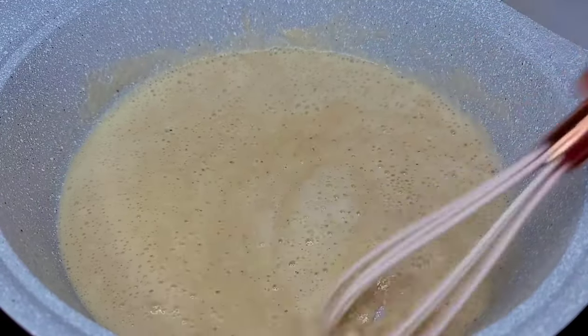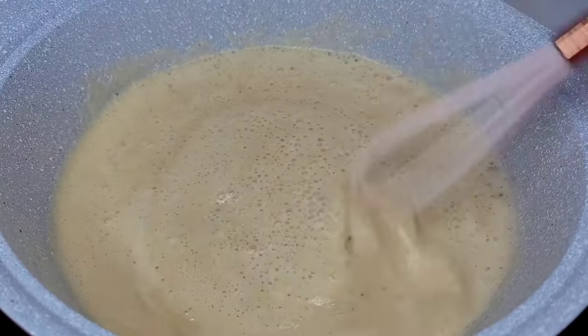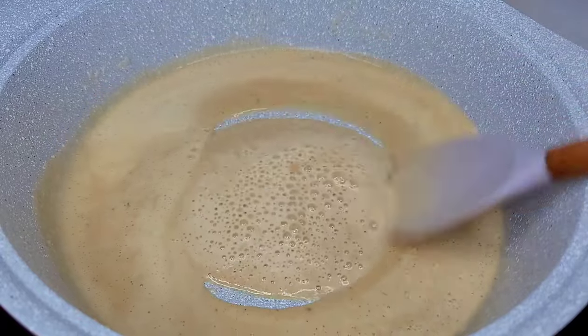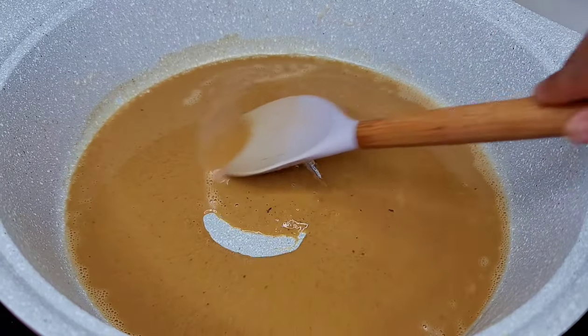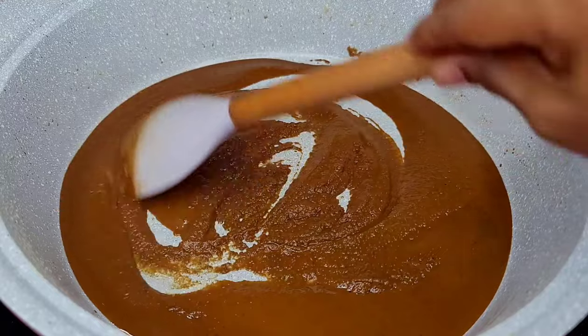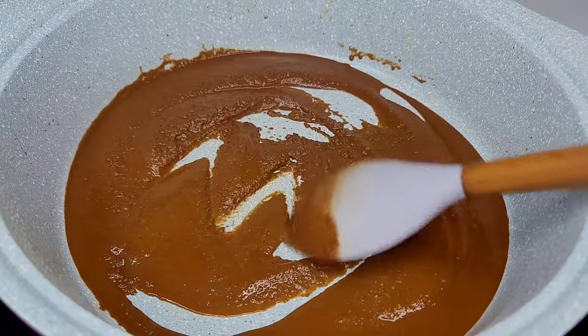We're looking for a nice, beautiful chocolate brown. It will go through different stages — this is where it becomes caramel, but we're not quite ready yet. Keep stirring, and when it reaches this beautiful dark brown, that's when we are ready. This takes anywhere from 20 to 30 minutes.